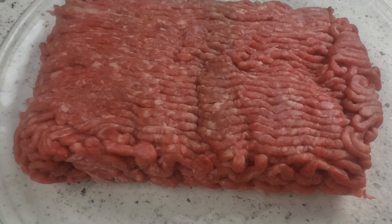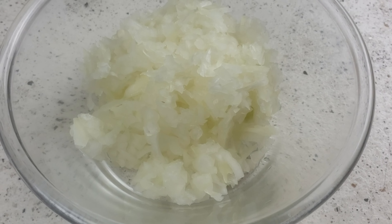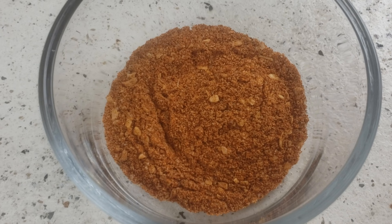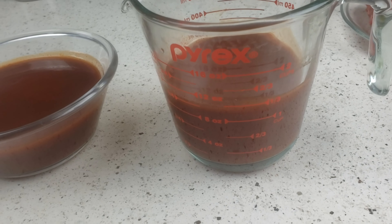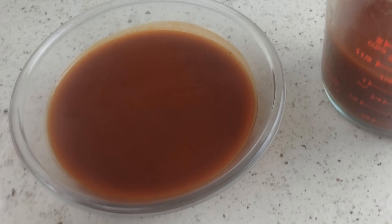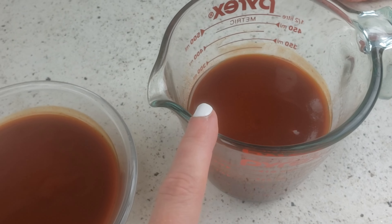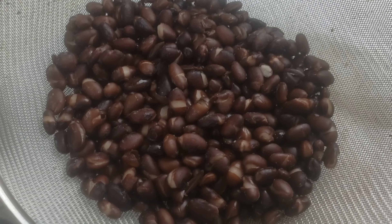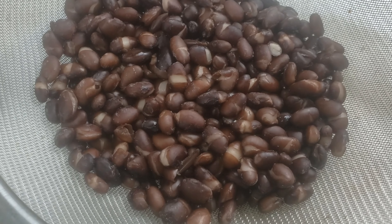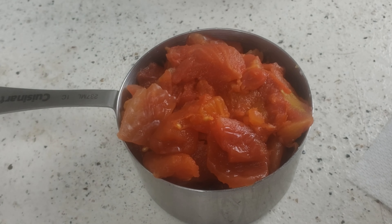Next, take one pound of ground beef or whatever meat you're using, and one cup of diced onions, and two tablespoons of your favorite taco seasoning. Each of these containers has 10 ounces of red enchilada sauce — you'll want one of the 10 ounces for the meat mixture and the other for pouring onto the cornbread. I'm also using one can of black beans that are rinsed and drained and a cup of diced tomatoes, which can be either fresh or canned.